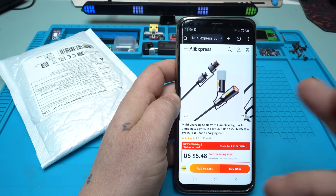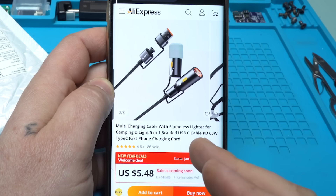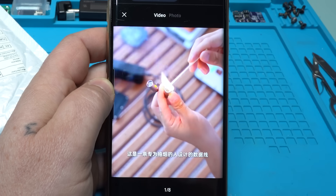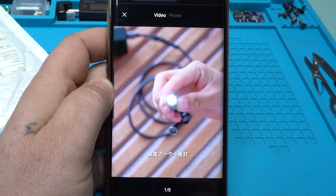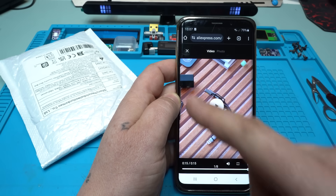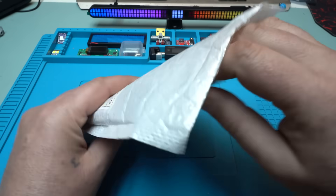Take a look what I found on AliExpress — it costs around five US dollars. It's a multi-charging cable with a flameless lighter for camping, plus a light — five in one. It's a braided USB-C cable, PD 60 watts, Type-C fast phone charging cord. It has a video showing you can start a fire — multi-functional Type-C cable with flashlight and flameless lighter. This thing can be plugged into the phone — I need to test that. I ordered it and got it.